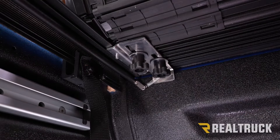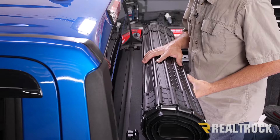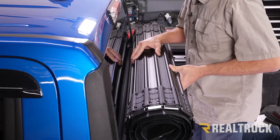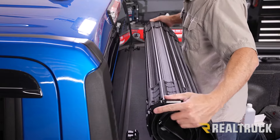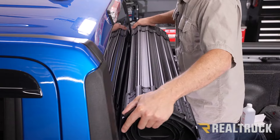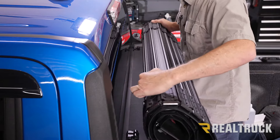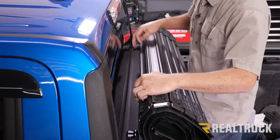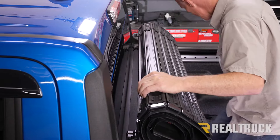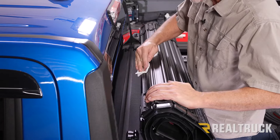If the cover is nice and tightly rolled up it won't contact the cab; however, if it is a little bit loose it can roll forward and contact the cab. So we're going to focus on the points that could possibly contact the cab, wipe down those areas, and apply rubber bumpers. Make sure to prep these areas with some isopropyl alcohol first.